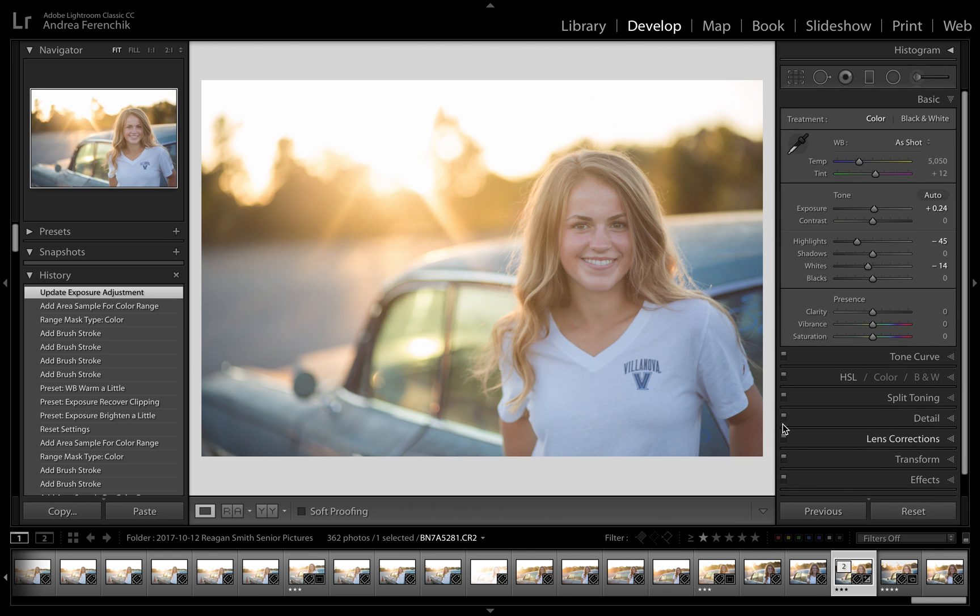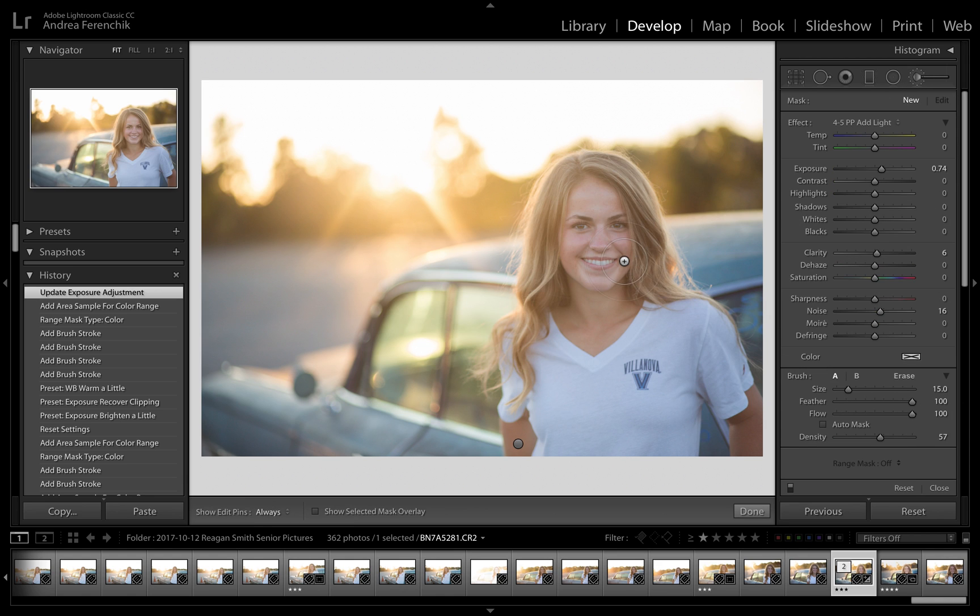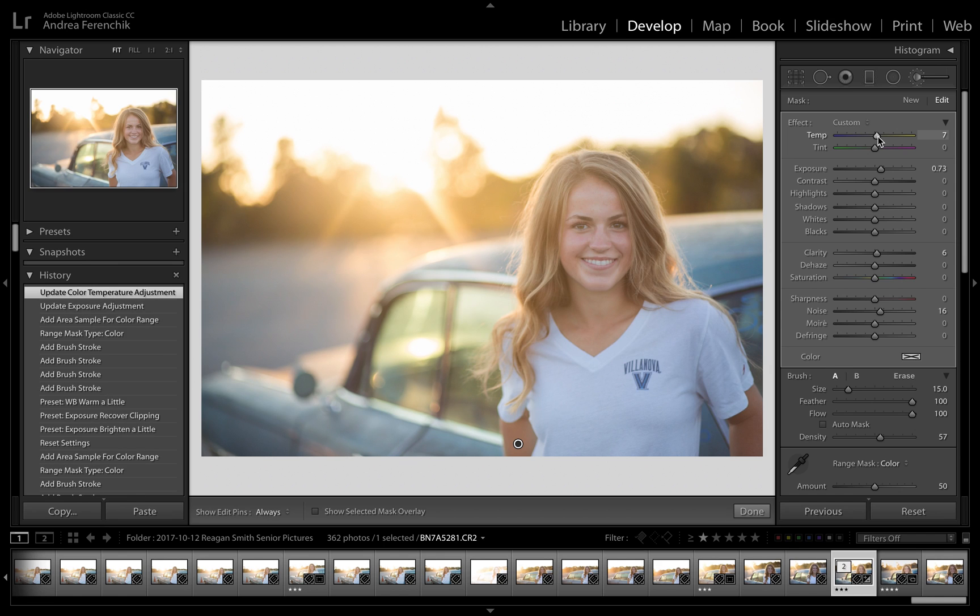I also want to brighten up her shirt. I'm going to go back to my brush — if I click on it and click the little button it'll show my overlay — and I also just want to add just a tiny bit of warmth to warm up her skin and her hair just a little bit to go with the golden hour.